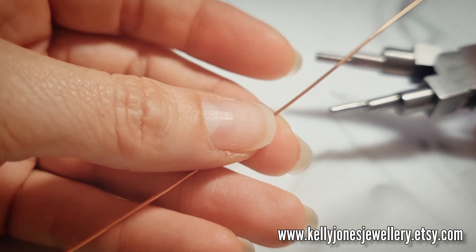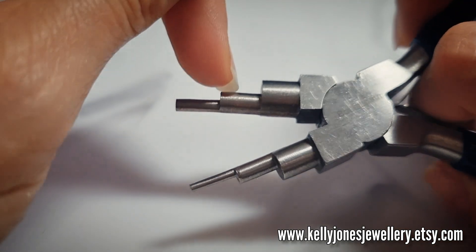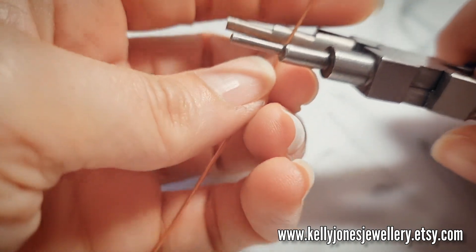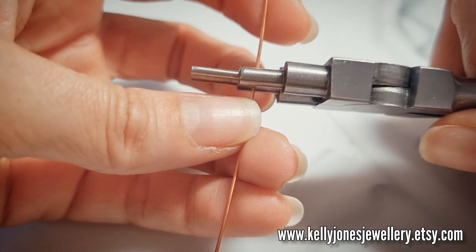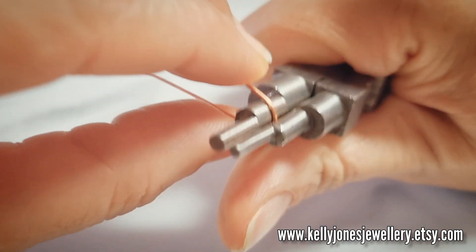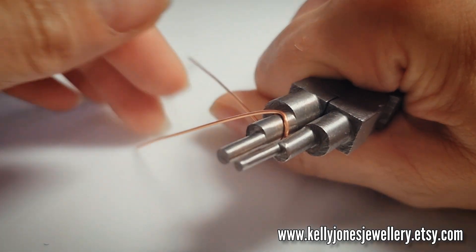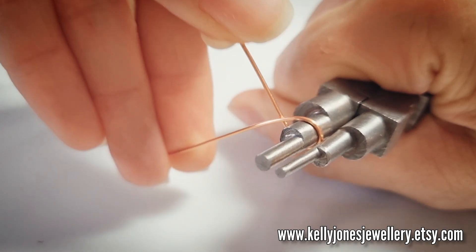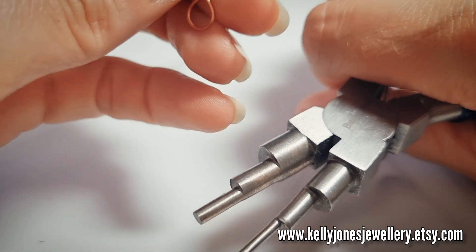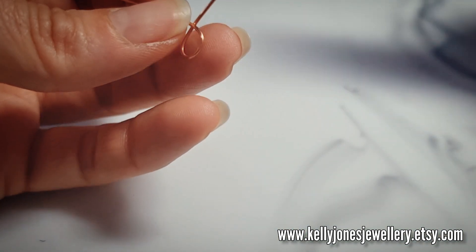Take your 0.8mm wire which is the 20 gauge and your bale pliers. I'm going to be using this middle size here. If you want to use your round nose pliers instead, just put a little mark on the pliers so you make sure you keep going back to the same part to get them all the same size. Position the wire centrally on the pliers and bend the wire all the way around to get this shape.